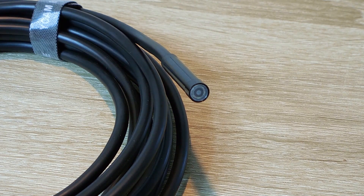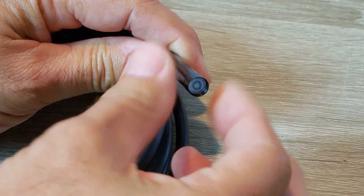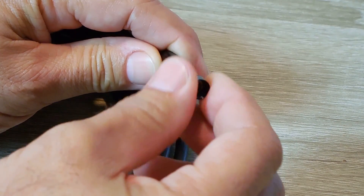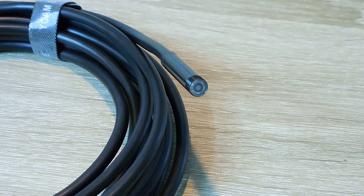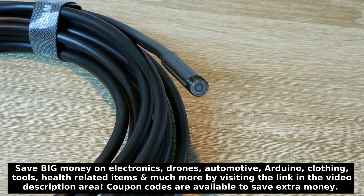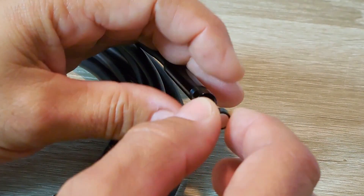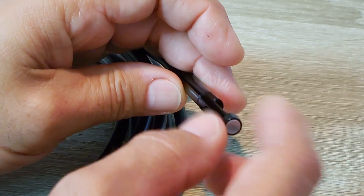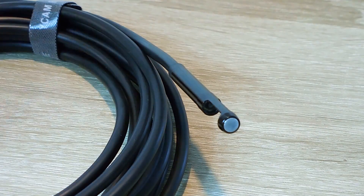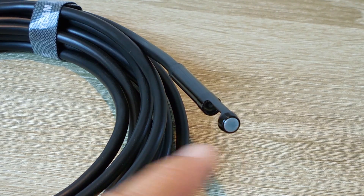Now there are three different tips that you can use, and you also have a protective cap. To change them, you hold here and just unscrew. It's a fine thread. Definitely make sure that cap is in place when using the camera, because if you don't, you're going to damage these threads, making it very difficult or impossible to screw on the other adapters. Now with the cap removed, you can use a neodymium magnet. You'll still be able to see around that magnet because the camera angle fans out, and you'll be able to get close enough to a metallic object to latch onto it and retrieve it.